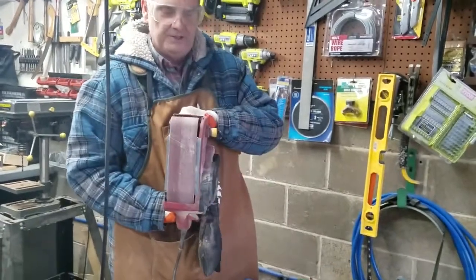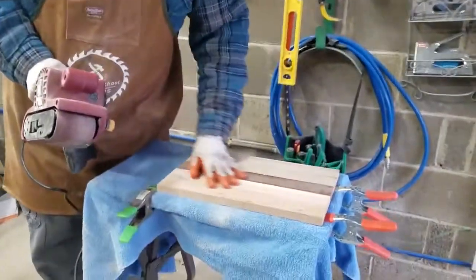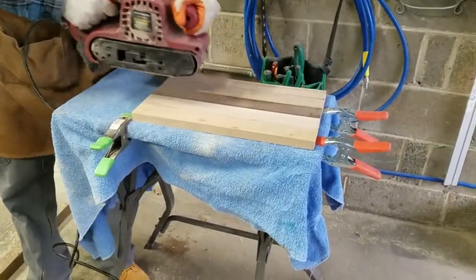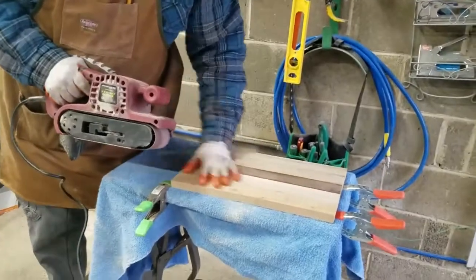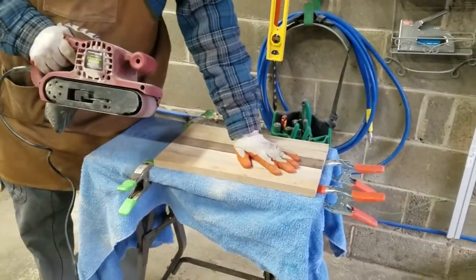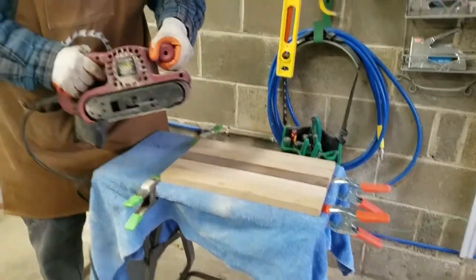The belt sander is going to do our rough sanding — remember we've got to go with the grain. We're going to go back and forth like this; you don't want to press too hard because it sands really aggressively and takes off a lot of wood. You don't want any wobbles in it, so keep it even.